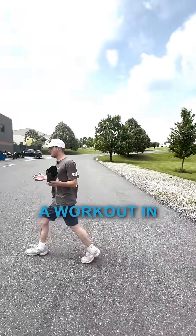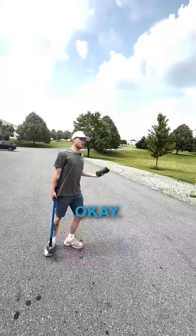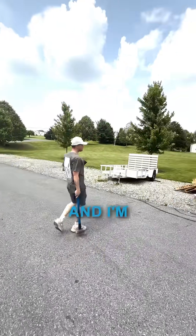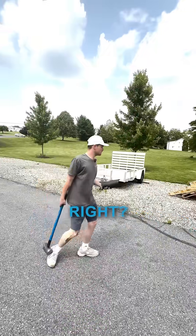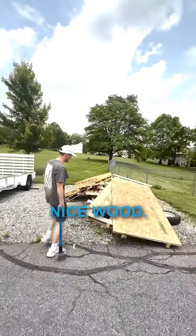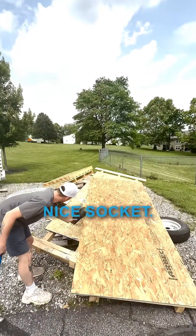Let's say I'm trying to get a workout in at work, obviously on my break. And I'm just going to do some sledgehammer workouts. If I don't want to hit this nice wood, I'm just going to hit this nice socket instead.